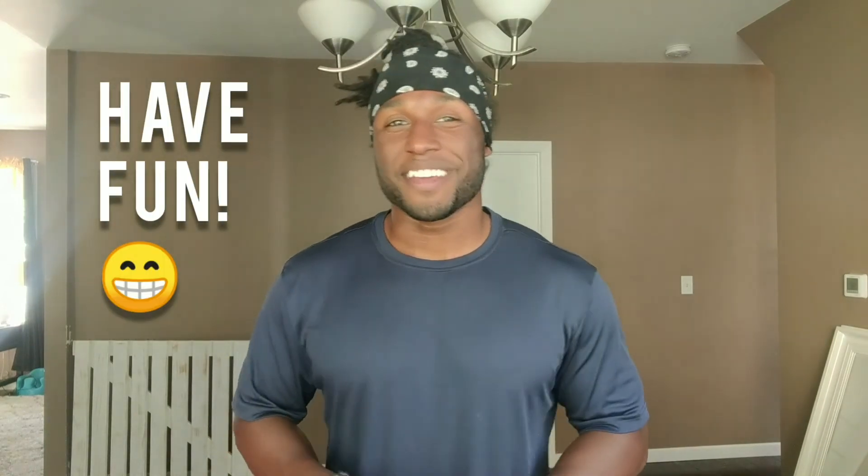One more run through: you have four rounds of four exercises, 30 seconds each exercise, and 30 seconds between each round. I appreciate you guys tuning in today. My name is Elijah Brown. I hope you have fun with this workout, and I hope you have an even better day. Till next time.